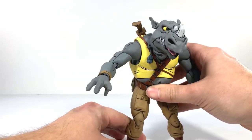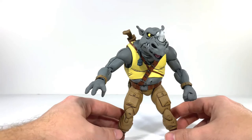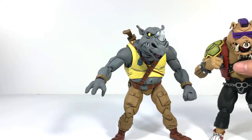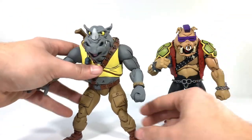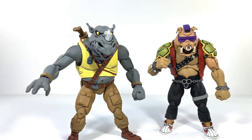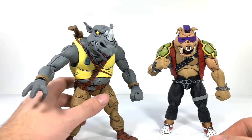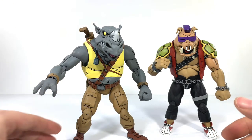You're definitely going to get more poses out of Rocksteady than you will Bebop, just because there's something weird with Bebop's legs. But once again, these are more of an aesthetic purchase — something to look good. Articulation is secondary when it comes to stuff like this. I'm going to forgive so much on articulation because it's for the sake of the paint and the sculpt. I'm okay with it. These are fantastic.